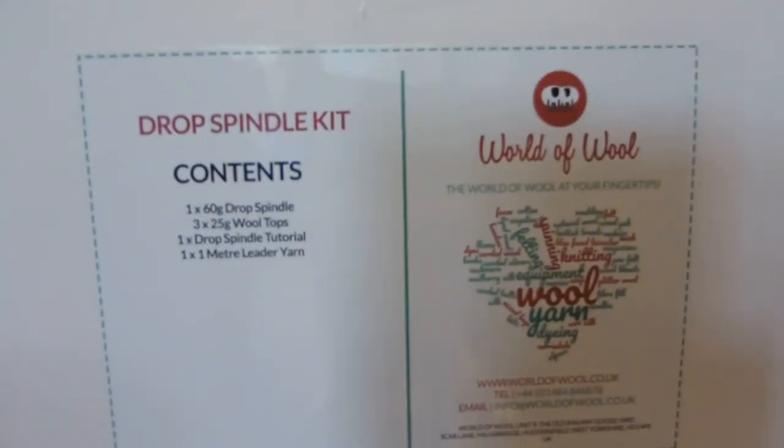Shall we open the drop spindle kit first? So these were from World of Wool — just to show you that.